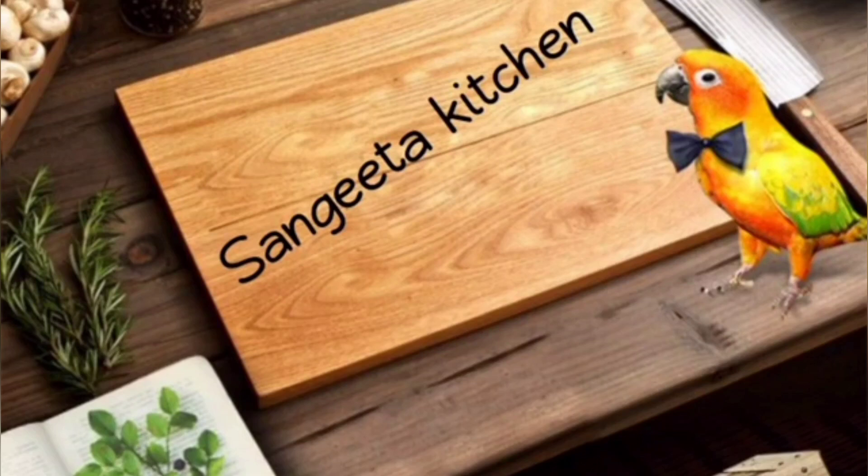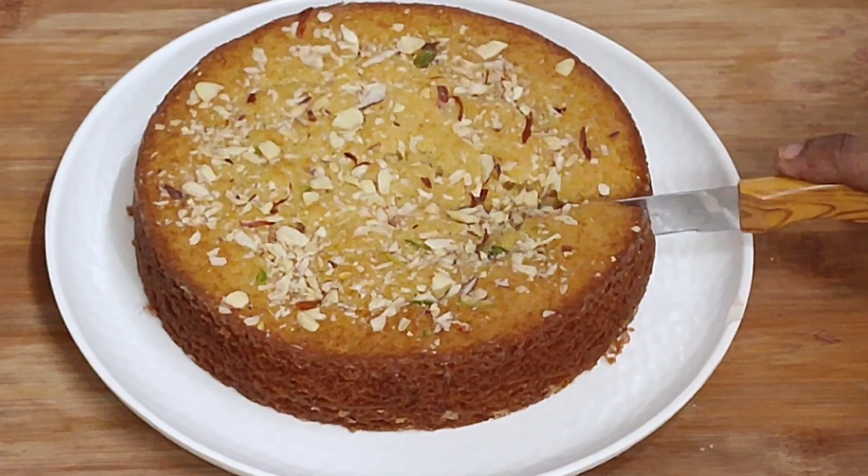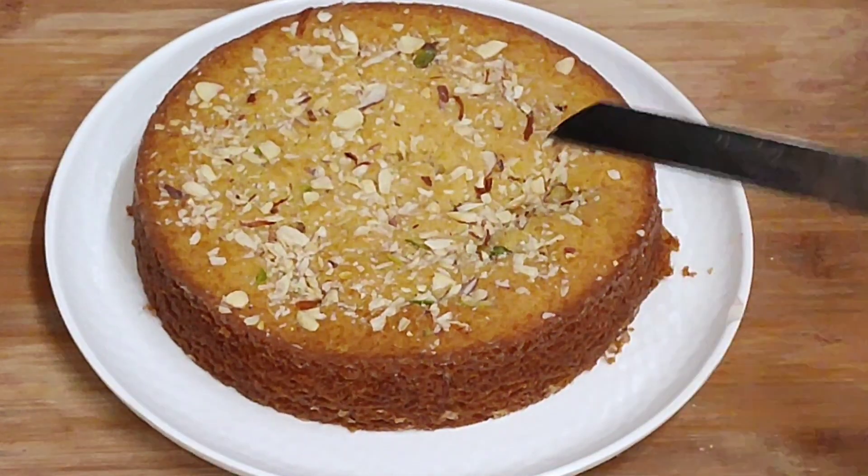Hello, welcome to Sangeeta Kitchen. Today's recipe is a vanilla sponge cake.